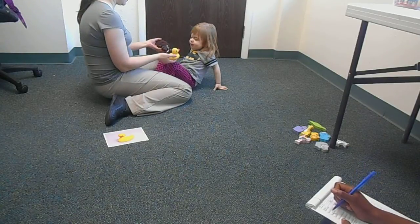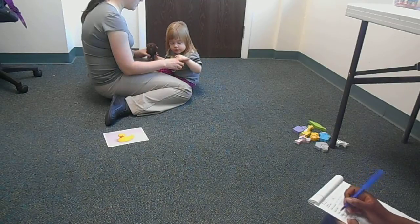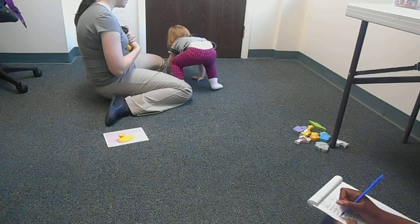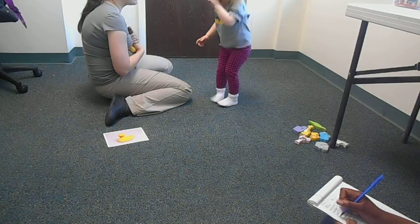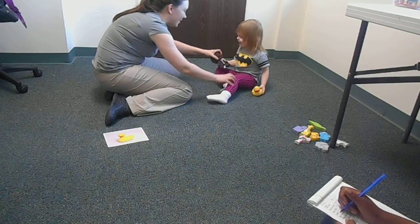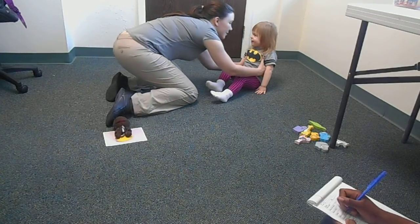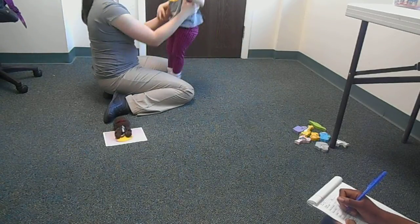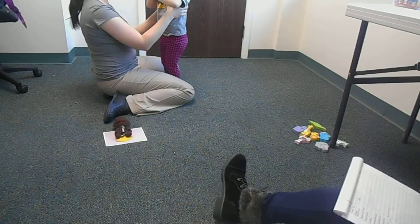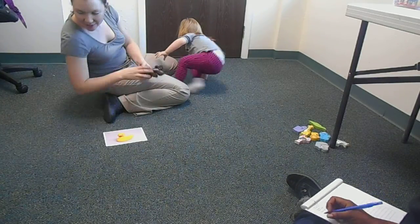Let's play, Mama. My turn. Stand up. Yay! Sit down. Good job. Good listening. All right. Stand up. Good job. That's stand up. Sit down. That's sitting. Good job.